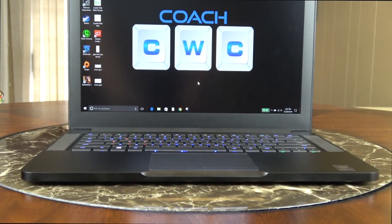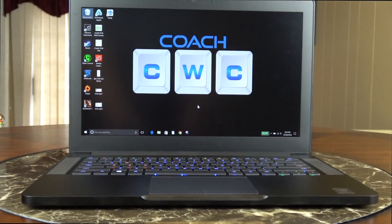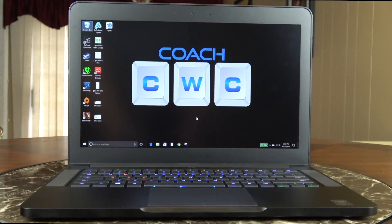Hey, what's going on everybody? Chad Christian, aka CoachCWC, coming at you with another exciting video. Today I'm bringing you the Razer Blade 14 — this is the late 2016 edition with the NVIDIA GTX 1060. Let's get into it.